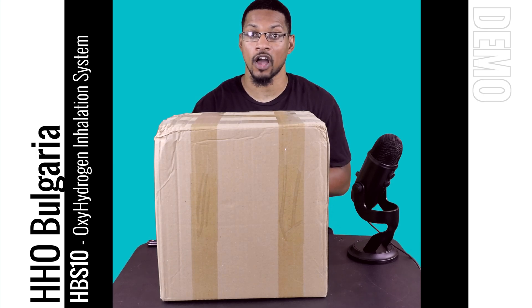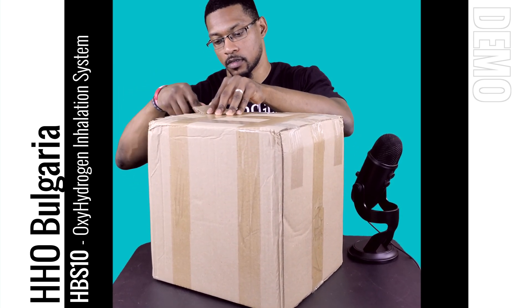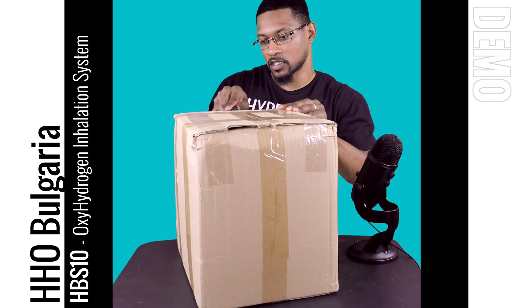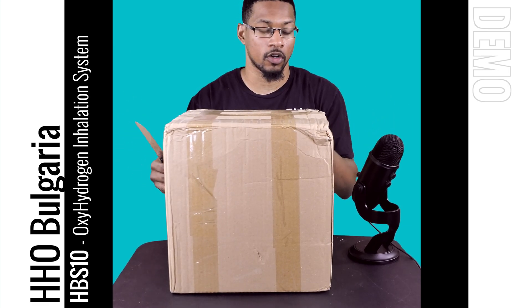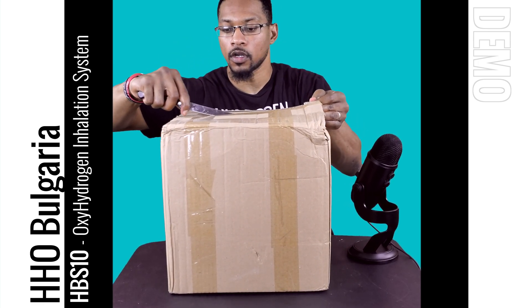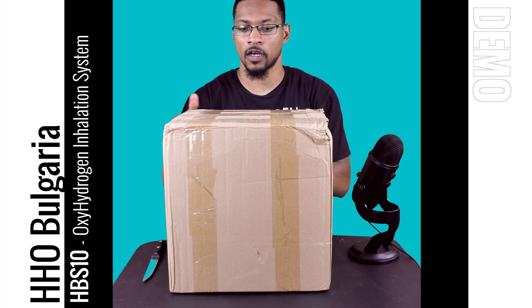We want to go ahead and do an unboxing video to show you how it's going to come to your home. It's a pretty nice compact system. This doesn't just provide oxyhydrogen — which is 66% H2 and 33% O2 gas — but it also has a water pitcher that comes with the system, so you can bubble hydrogen-rich water with it. That's a pretty cool attachment.